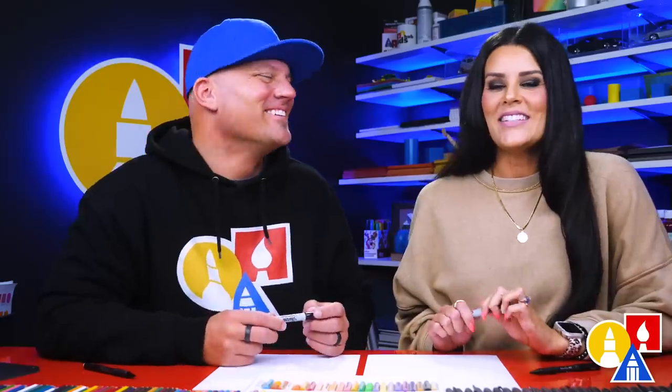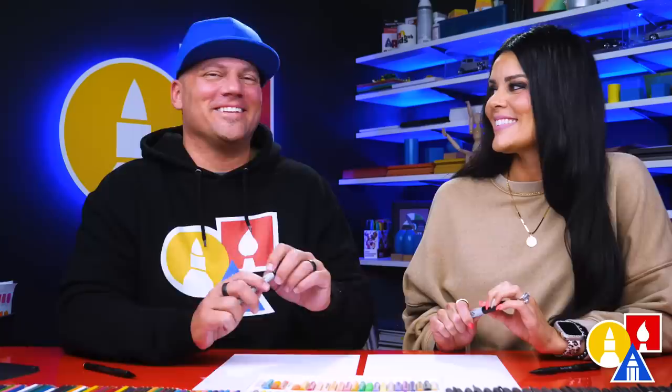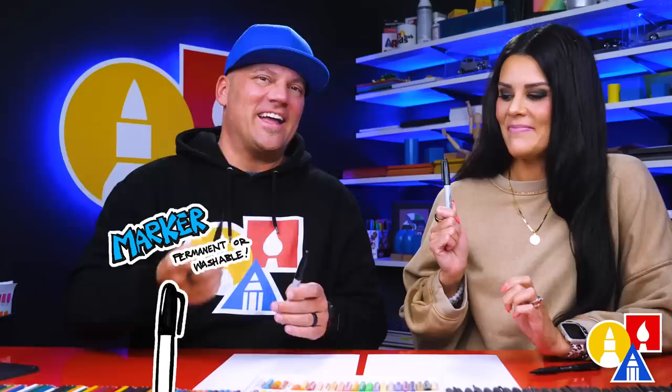Hey art friends, today we are going to draw a love attack. Instead of a heart attack, we're gonna draw a love attack. We hope you're gonna follow along — it's gonna be a lot of fun. You need your drawing supplies: a marker and a pencil. You also need some paper and something to color with.